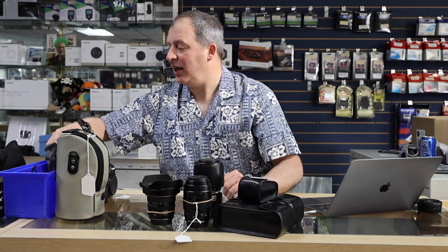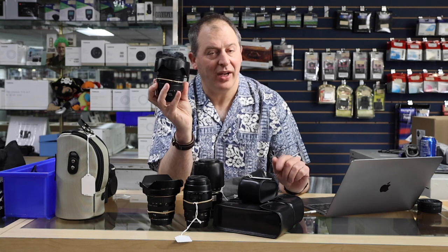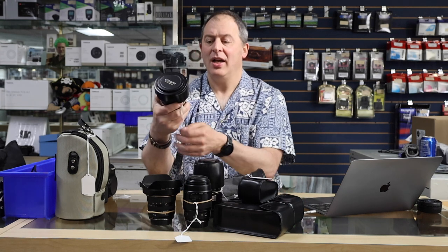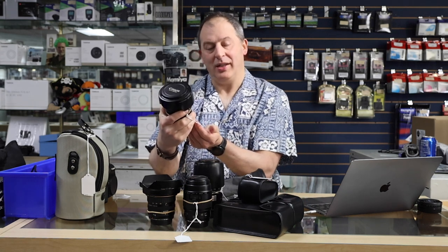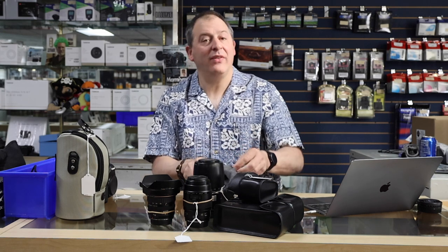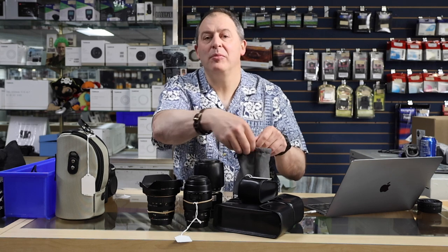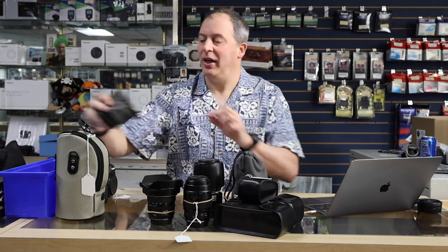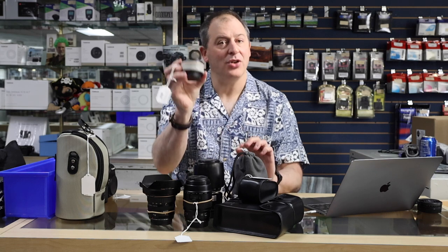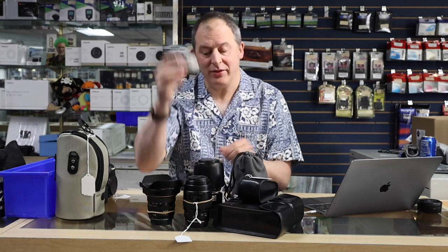If you need a more constant aperture, we also have the 24-105 f/4 IS lens, first generation, selling for $475. If you have a 70-200 f/2.8 or a 300mm f/2.8 and need a little more reach, we also have the 1.4x teleconverter — second generation — going for just $200.